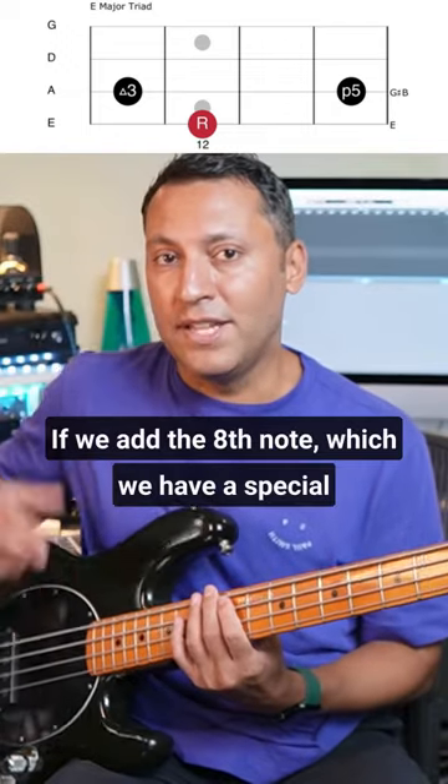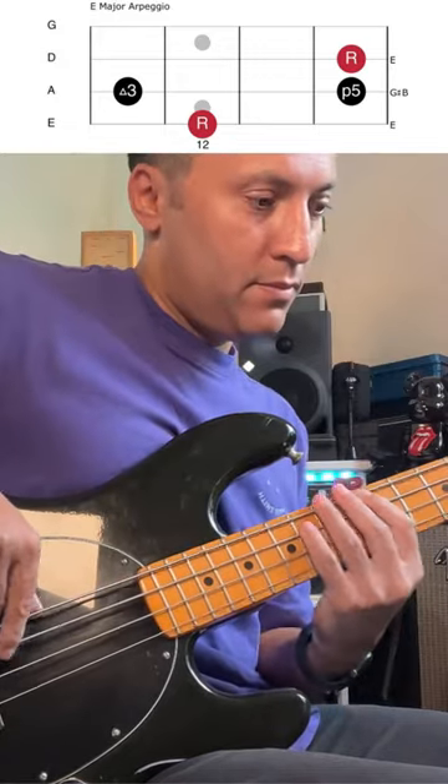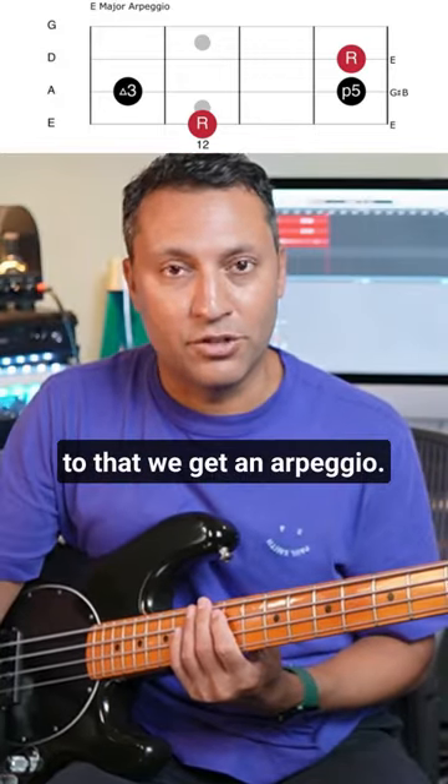If we add the eighth note, which we have a special name for — that's the octave — to that, we get an arpeggio.